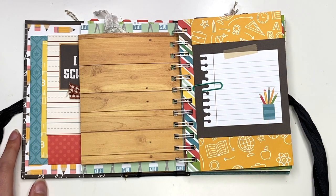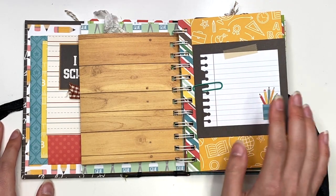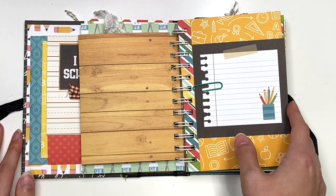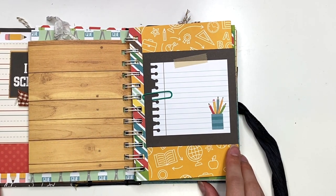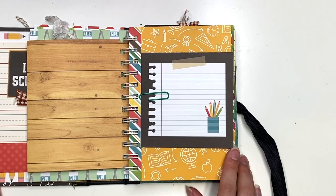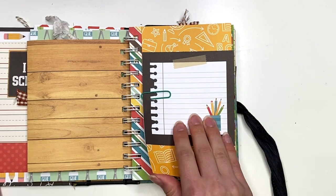I mean, they're not really junk journal, but at the same time it kind of feels like it when you have tags coming out from everywhere and things that are paper-clipped in here. I just love that. What would you guys call this? It's just a cinch-bound album, or would you call it like a junk journal style cinch-bound school album? What would you guys call this kind of album?